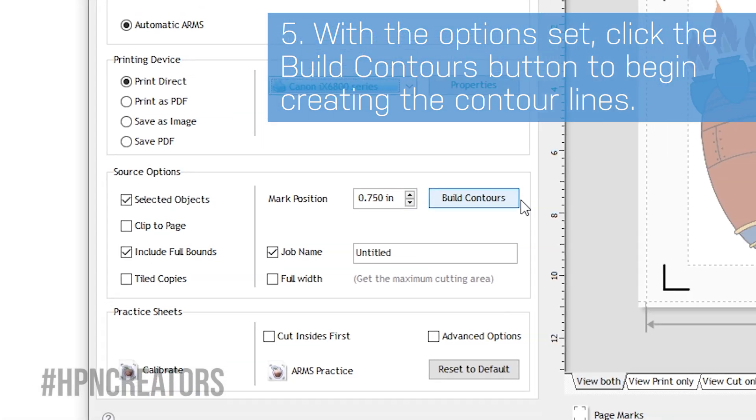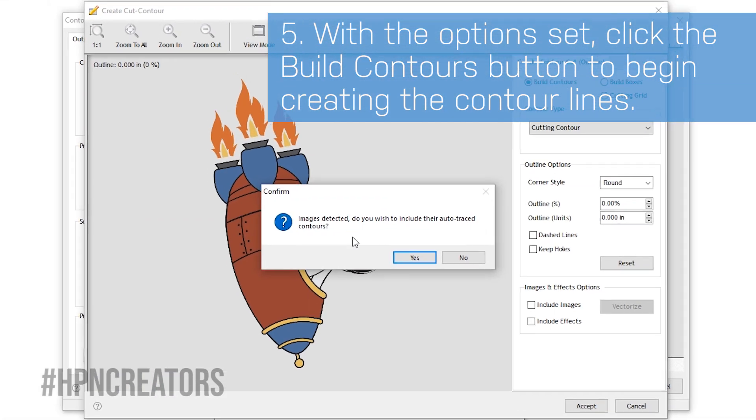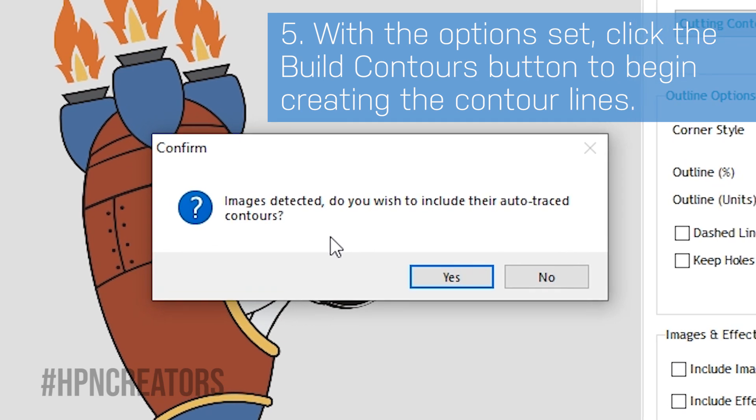Then click on the Build Contours button. If your graphic is not a vector, Scimaster can still create the contours based on its white or transparent fillings.